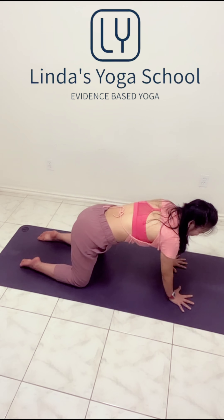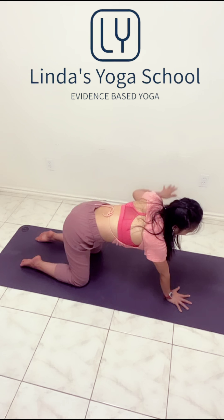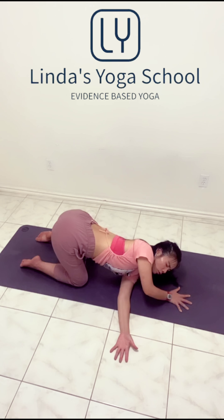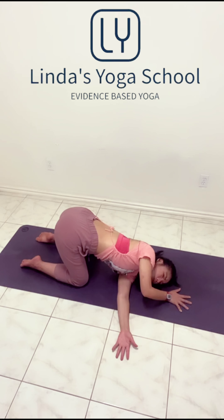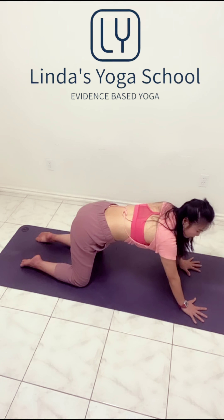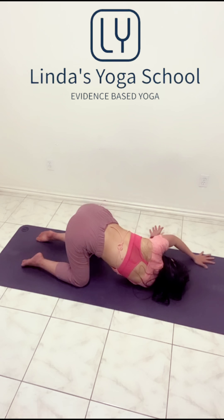From here, we're going to your left hand reaching under your armpit. You can lower the left shoulder down. Then your right hand reaching over the head. Hold the right hand in. Push the right hand away. Nice. And then back to center. Other side — your right hand reaching under the left armpit. Push the left hand away.